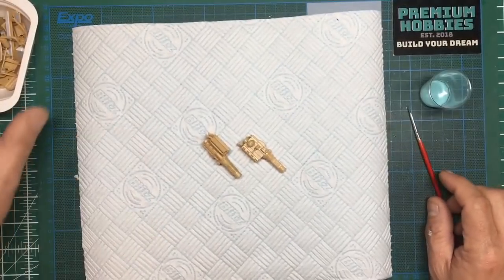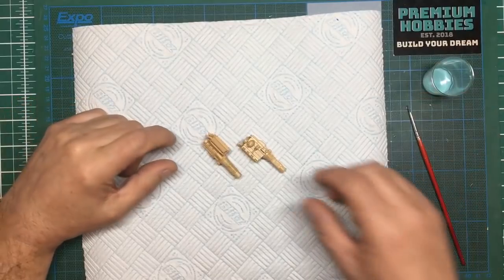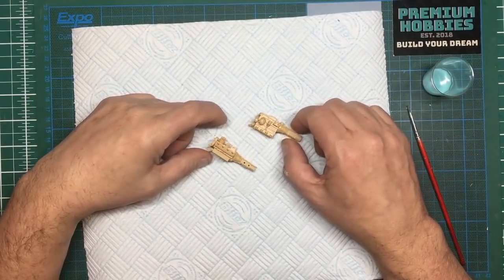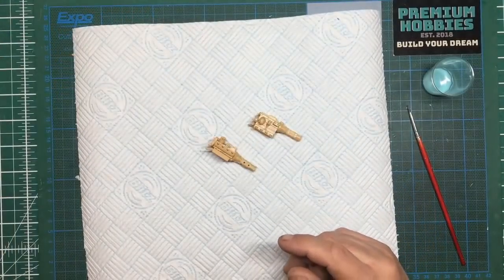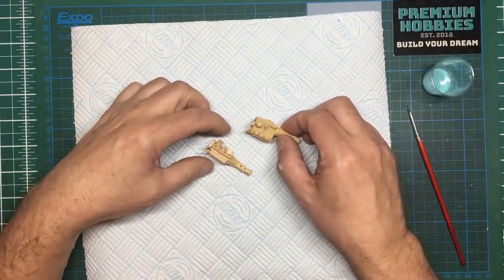Hello guys, it's Nigel here again at Nigel's Modeling Bench with a long-awaited part 7 video of this Land Rover build. In this video, as you already know, we're building a short wheelbase conversion from a long wheelbase kit, and we're also building the long wheelbase kit as well.